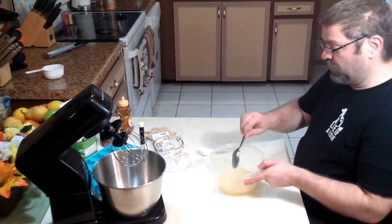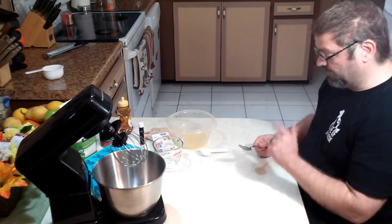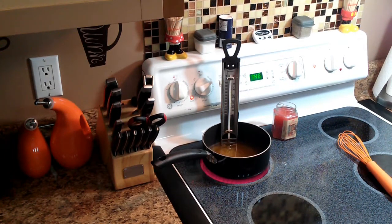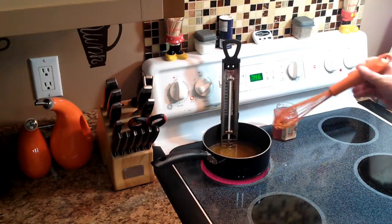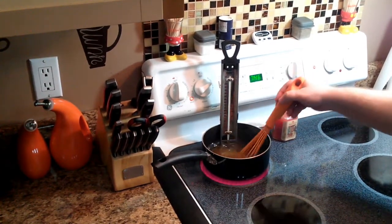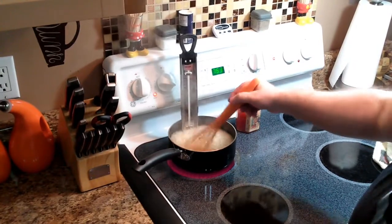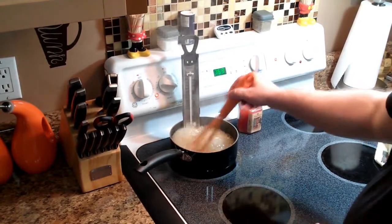Now we're gonna move over to the stove so we can heat up our other ingredients. We have our one cup of honey, half a cup of water, and one teaspoon of vanilla extract in our pan. We're gonna bring this up to 260 degrees — we're gonna stir it often so it doesn't burn, but we also don't want it to boil over so we gotta bring this up slowly. Actually, I have to make a correction — it's 240 degrees, not 260 degrees.